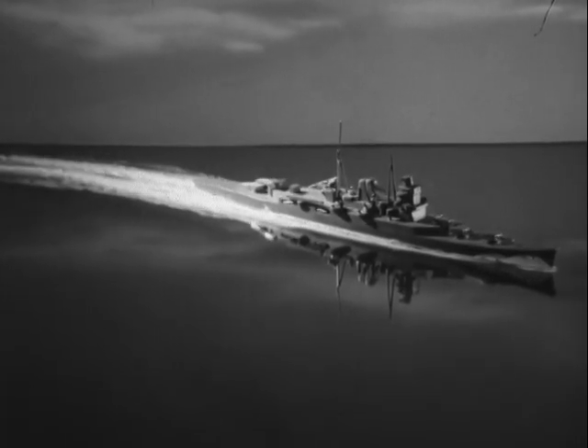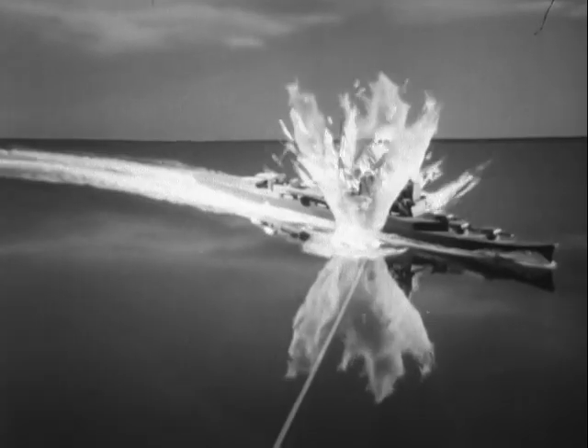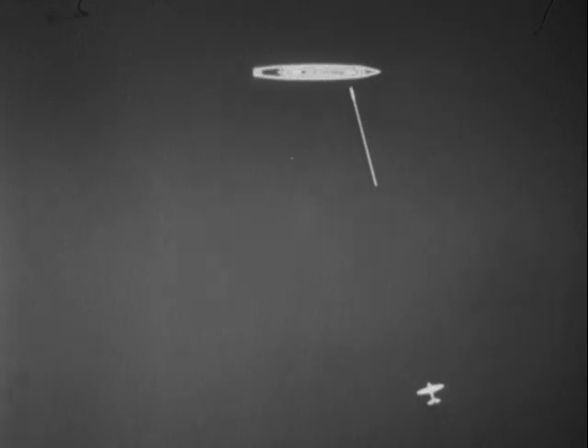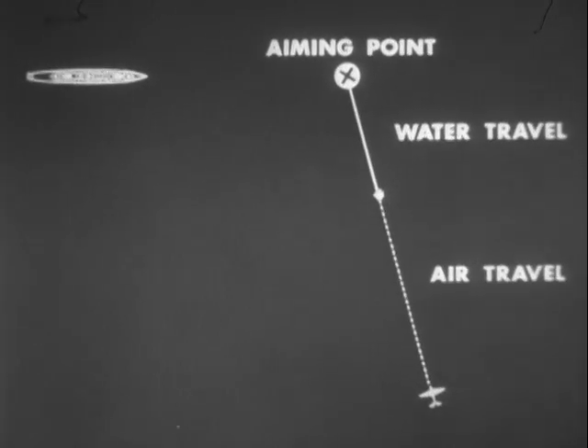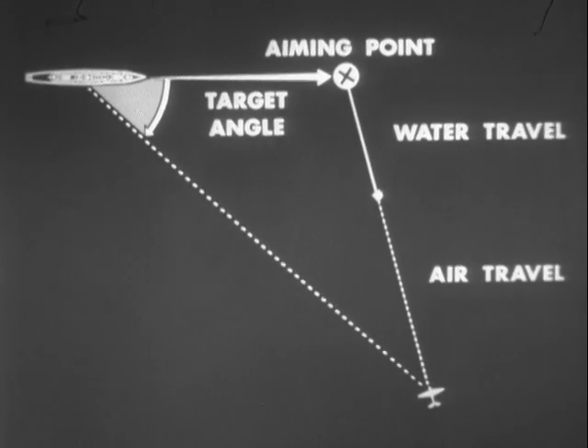Obviously, it is best to drop at an angle where the longest target is offered to the torpedo at impact. Perfect conditions would be a drop in which the torpedo ran at an angle of 90 degrees to the path of the ship at contact, or as close to that as practicable. If you want to hit them, you have to lead them the right amount. The range to the aiming point is dependent upon the air and water travel of the torpedo. The range to the target varies with the target angle and speed, and the range to the aiming point.